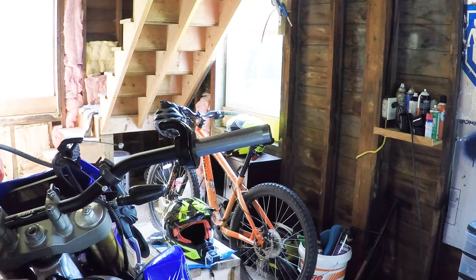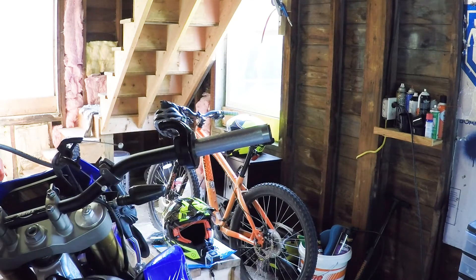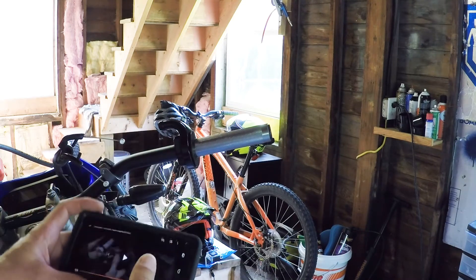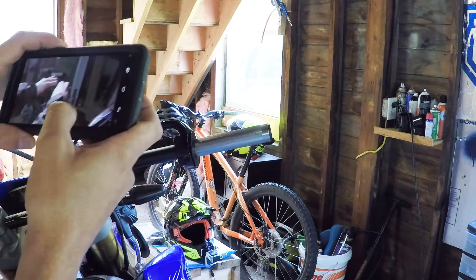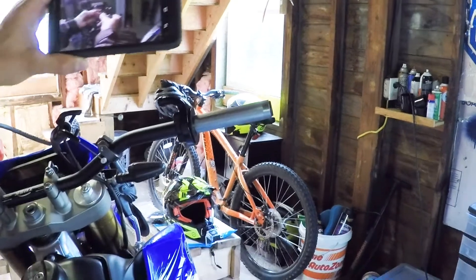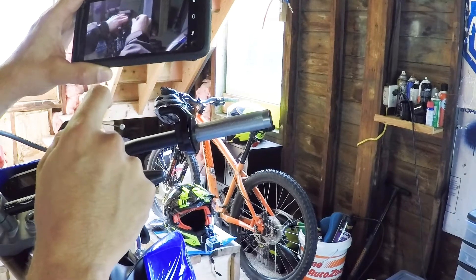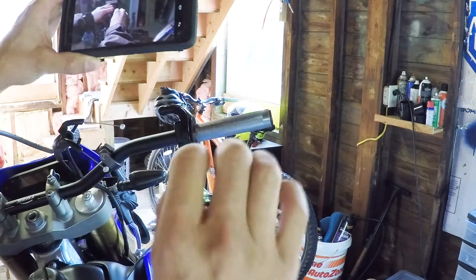Alright, so we're on the right side now. The manual says throttle first, the switch second, and then the brake last. I totally forgot how to do the throttle, so I'm actually going back to the video where I replaced the throttle tube to see how I did it. You take the accelerator cable — watching the old video, I started with the decelerator cable first.